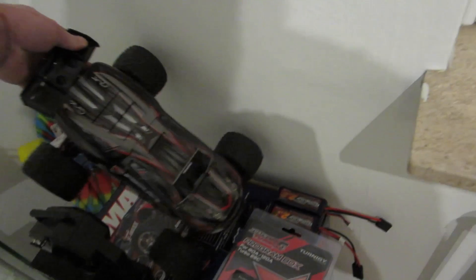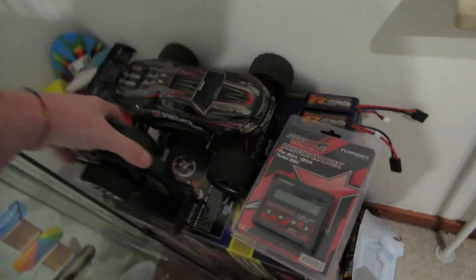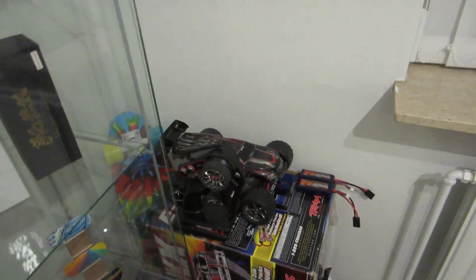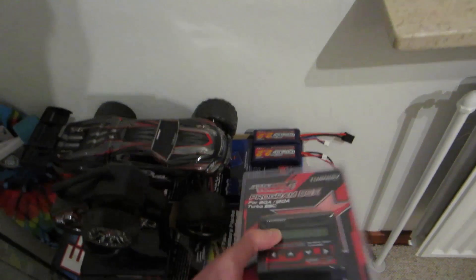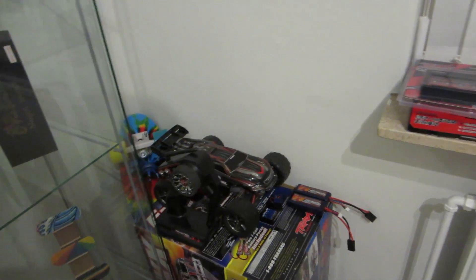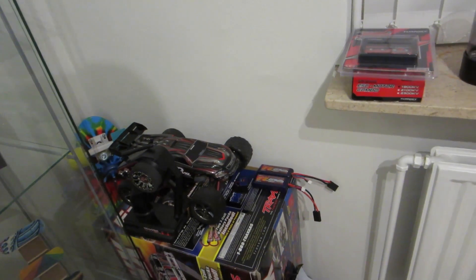There's already someone interested in this car — which is good. He's gonna pay 1,300 Danish krona for it, including the two batteries. He'll pay me during the next week because he has another car he's trying to sell himself. So that's basically my new remote paid for, or most of the other car.